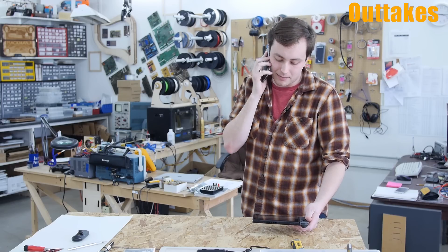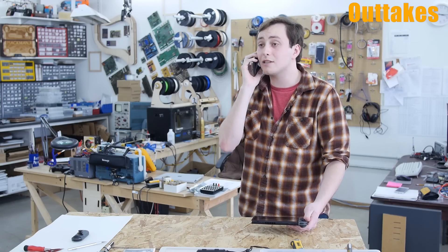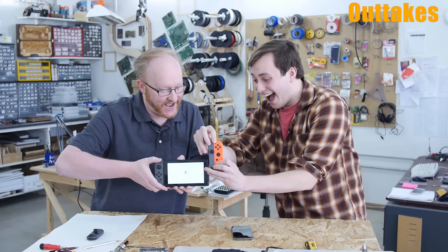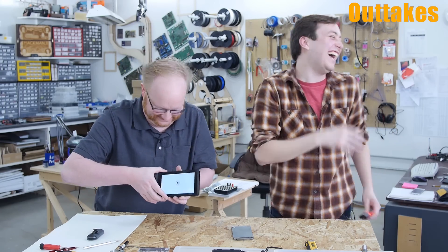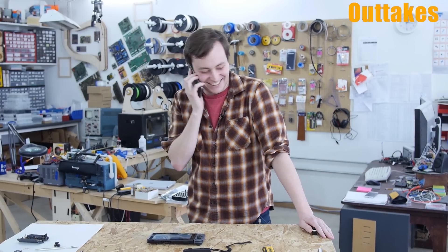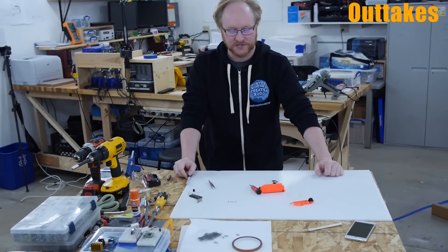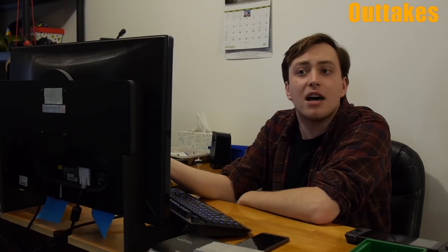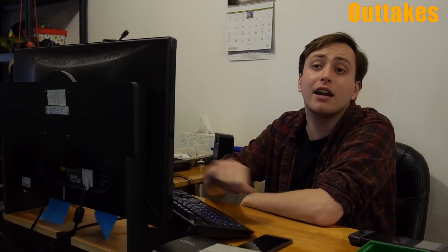Turns out Ben's not going to be able to modify my Switch, I'm going to have to shrink my hands. You know what they say — if you can't modify a controller, modify your hands.